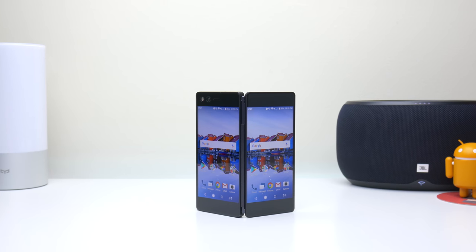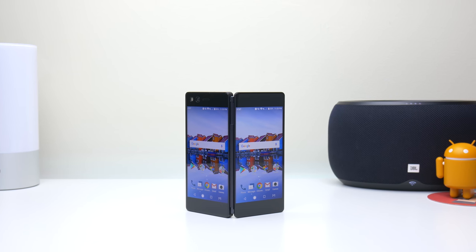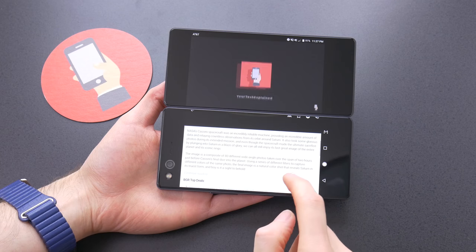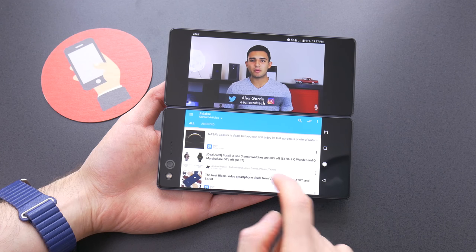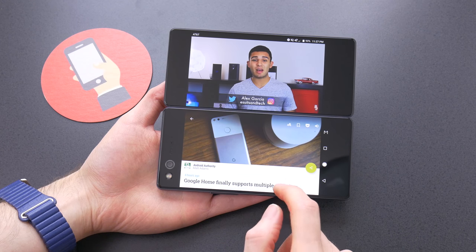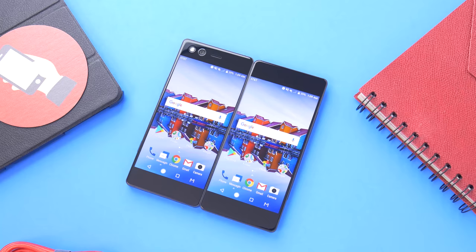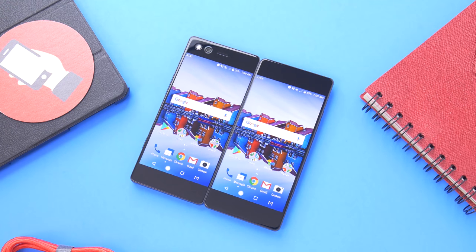Since previous attempts at a dual screen phone, a lot has changed. Phones have gotten faster, battery life has gotten better, and Android now natively supports multitasking. 2017 is probably one of the best times to try to introduce a dual screen phone. That doesn't mean it's exactly ready for prime time though. The Axon M still feels very much like a concept come to life at this point. The size, weight, and battery life will probably put most people off, but I think it's a great glimpse at what the future of smartphones could become.